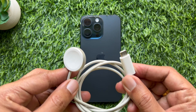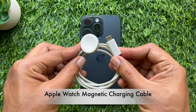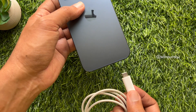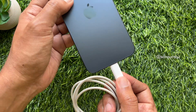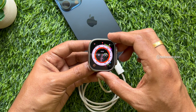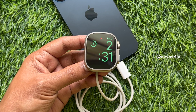If you want to charge your Apple Watch with your iPhone 15, you will need a USB-C Apple Watch charging cable. Like the other cables, simply plug the Apple Watch cable into your iPhone 15 and connect the magnetic charging point to the back of your Apple Watch. The iPhone 15 will begin charging the watch.